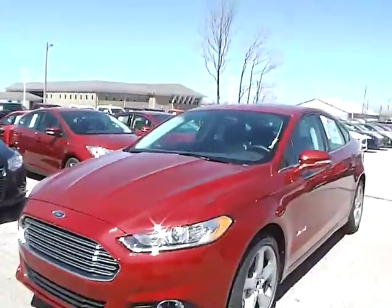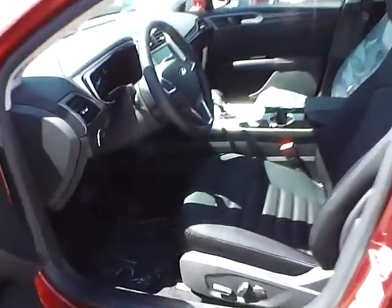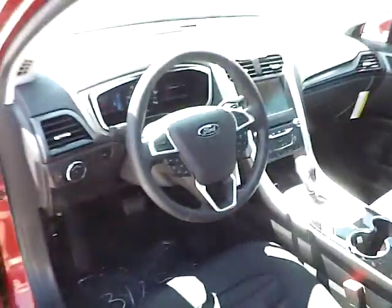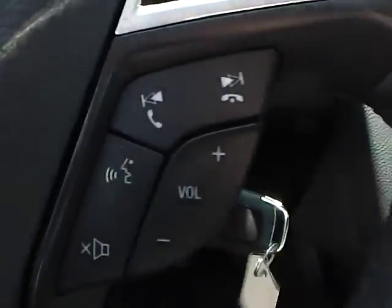Let's take a look at the interior of the vehicle. Inside we have charcoal black cloth seating with a power driver seat. We also have power windows, power mirrors, and power door locks. We have a multi-function steering wheel with cruise control, audio controls, and Bluetooth connectivity.